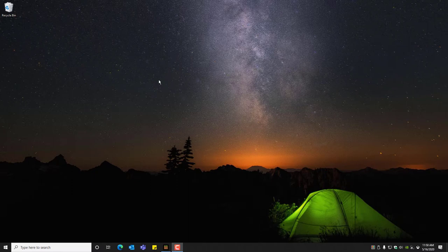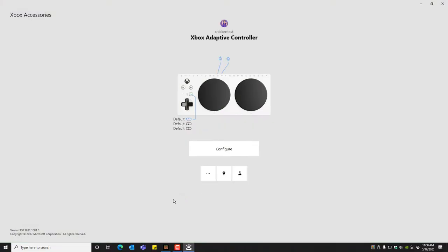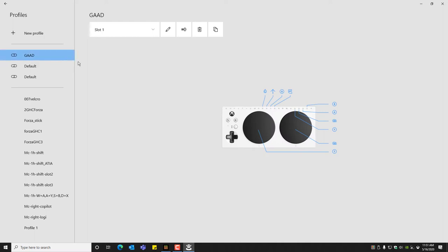The Xbox Adaptive Controller has powerful software remapping — let's get into it. We start by going to the Start menu and opening up the Xbox Accessories app. Here we have the Xbox Adaptive Controller, and now we click the Configure button to check it out. On the side here are all the profiles shared to my account — everything I've ever made — but currently the device has zero profiles. So we're going to take a profile and assign it to a slot on the device. We're going to take this GAD profile and put it in slot one. There are three slots on the device, and now it's in there. You can take this controller to any Xbox or PC and it'll have that profile embedded on the controller.